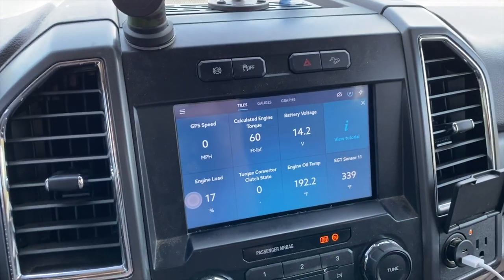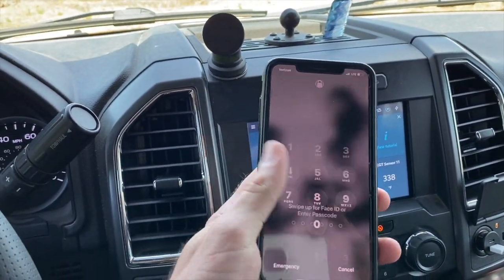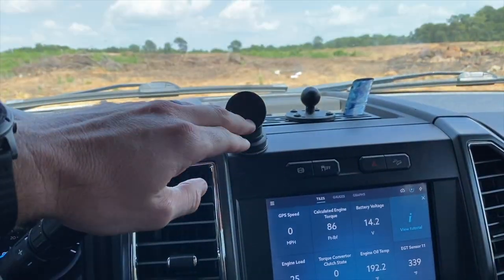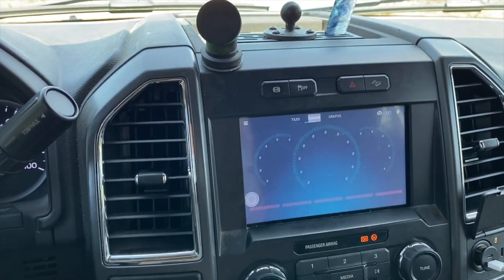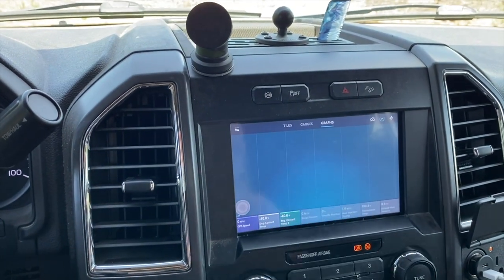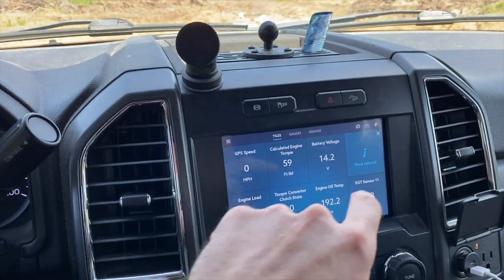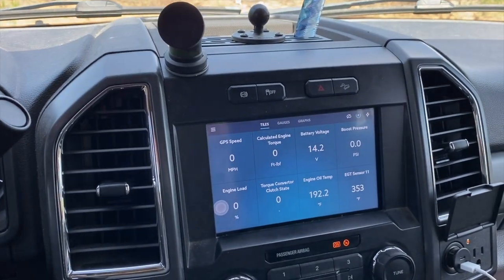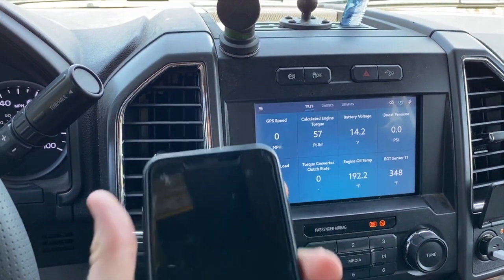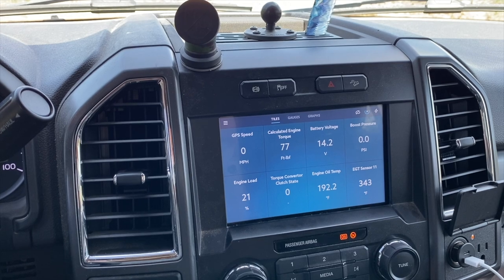Now I'm going to go back to the Auto Agent app. It asks to allow Auto Agent to access location - I'll select 'only while using the app' since I have a GPS feed as one of my gauges. And now, boom - I've got Auto Agent EasyLink on my screen! I can do whatever I want on my phone. I'm not having to have my phone tied up to watch my gauges. I can switch from tiles to gauges, whatever I want.